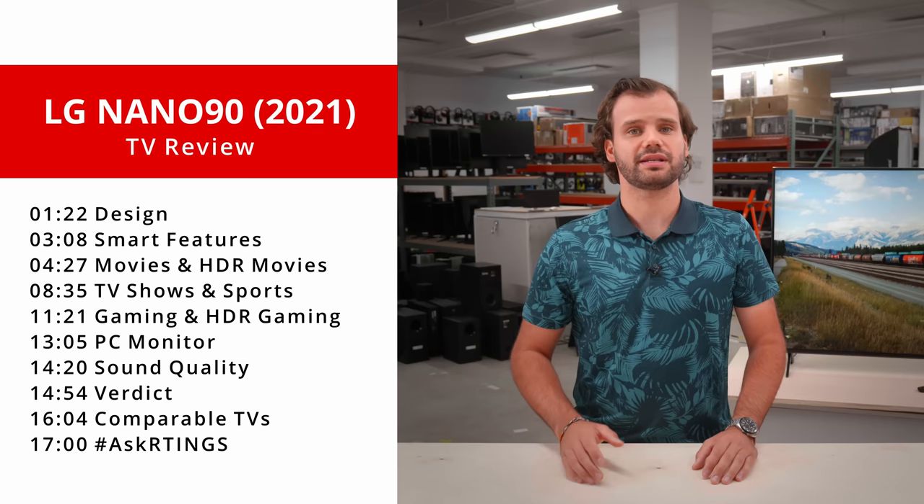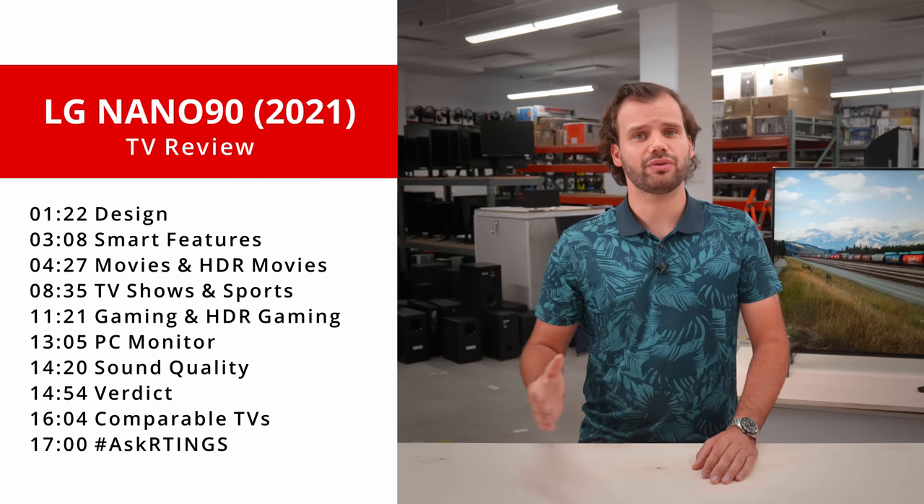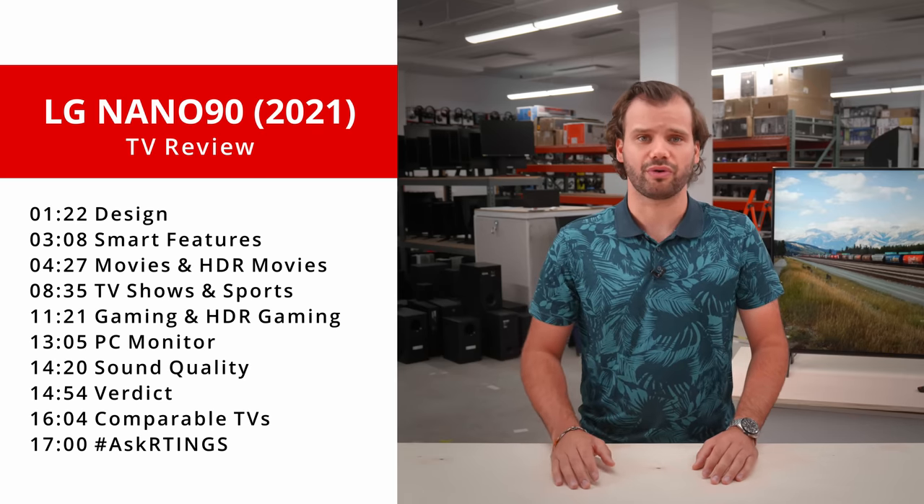Hi, I'm Ryan, a lead tester at ratings.com where we help you find the best product for your needs. We'll look at the design of the TV, the inputs, and the smart features. We'll then go through our results to show you how it performs according to usage.